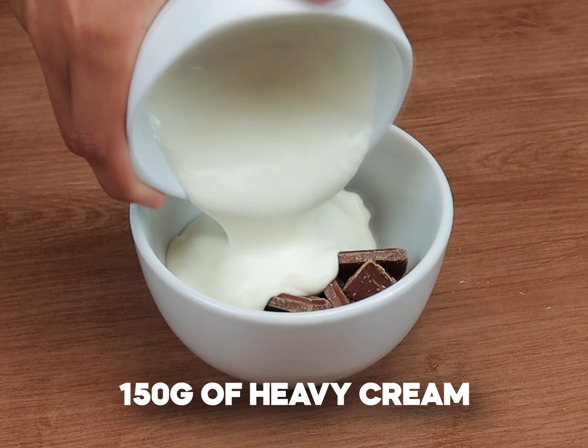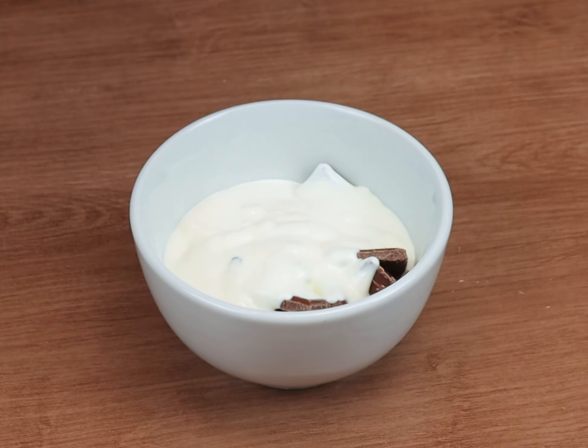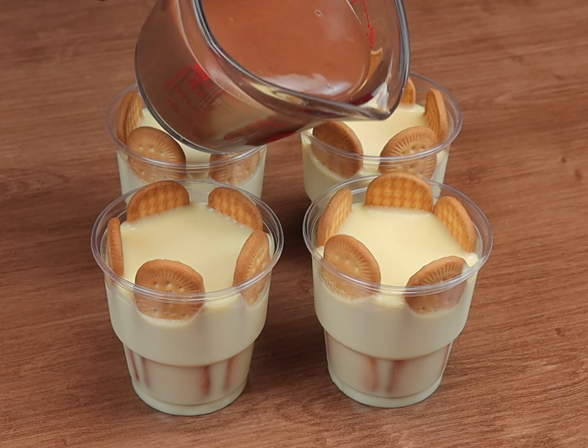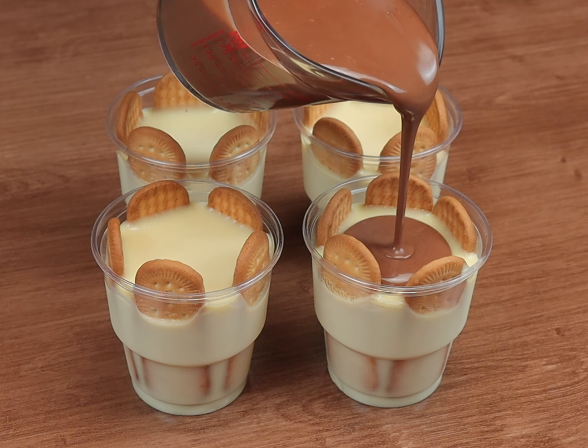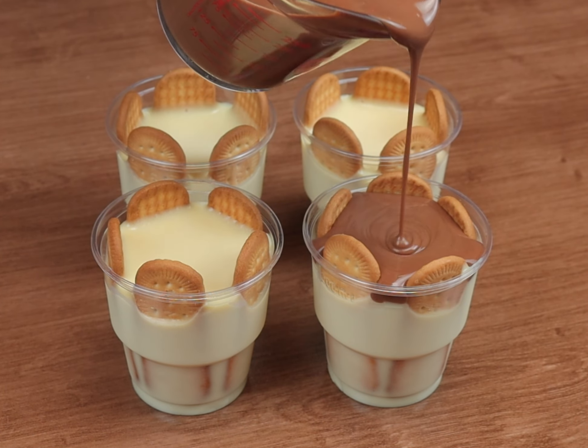In a bowl, I will put 100 grams of chocolate and 150 grams of heavy cream, and I will take it to the microwave every 30 seconds until it melts. Now I will put the chocolate ganache that we made to complete the dessert.